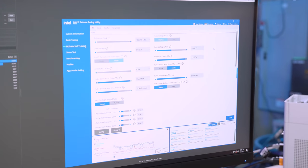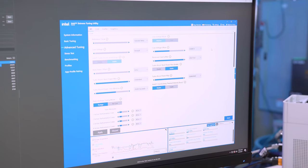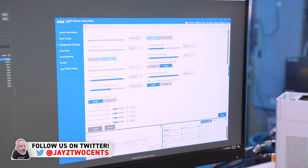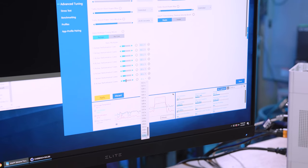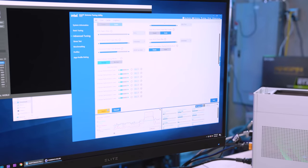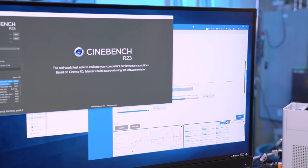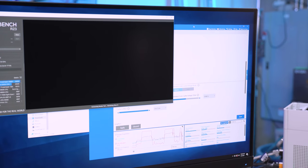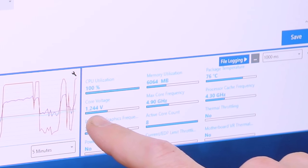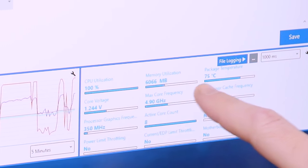Here's the XTU software. Everything is default — technically it reads what's coming from the motherboard. The only thing that's actually different is it's on sync all cores right now at 4.3 GHz. I do remember this being a golden sample, I really do. At 4.9 all-core on stock auto voltage, we're reading 1.239 to 1.24 volts, and 75°C.